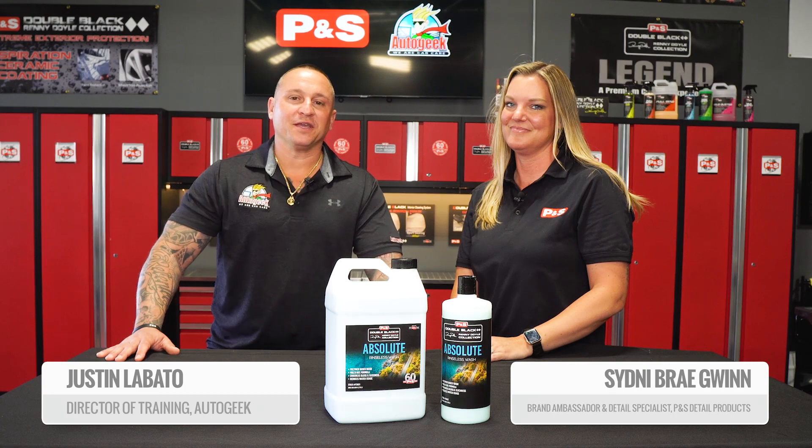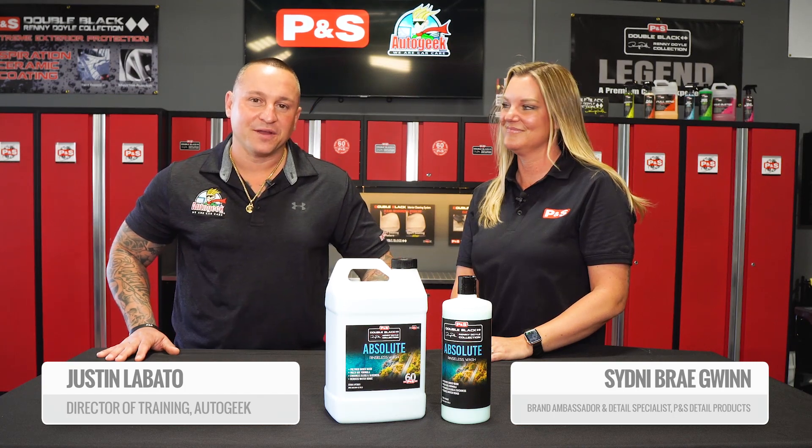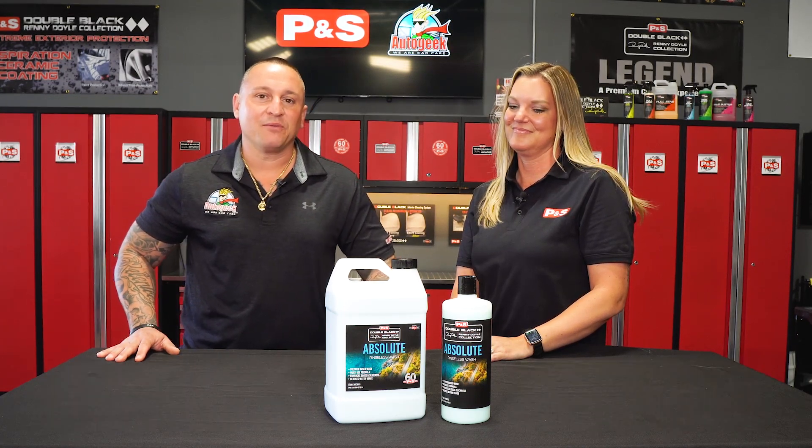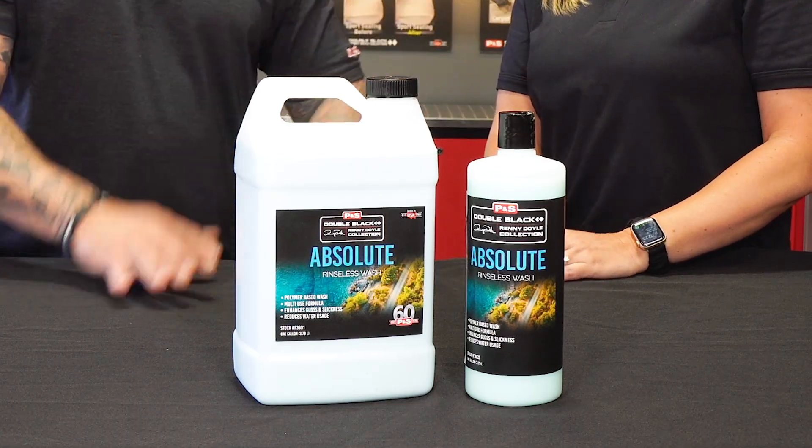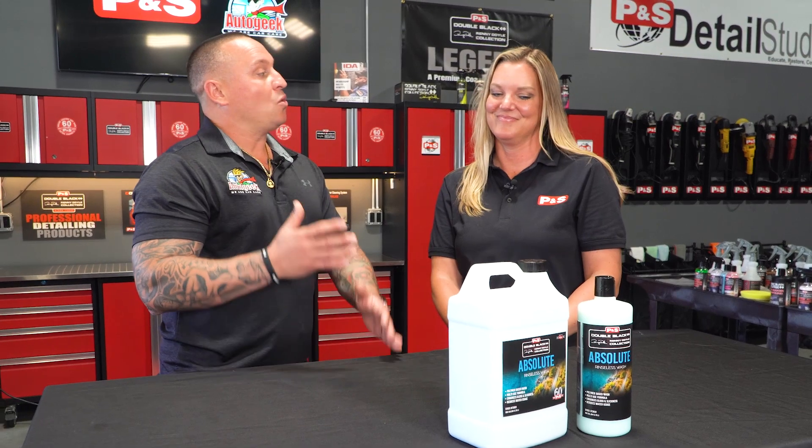Hi, Justin Lobato here with Auto Geek. We are here in Hayward, California at the P&S headquarters, and we want to talk to you today about the Absolute Rinseless Wash from P&S. So Sydney, tell me — how do you use a rinseless wash and what's the purpose for it?